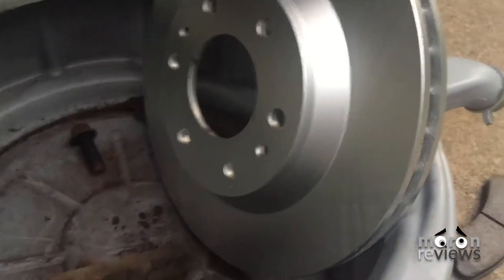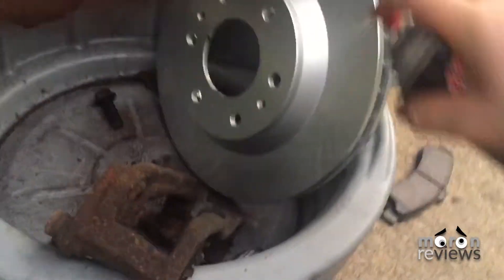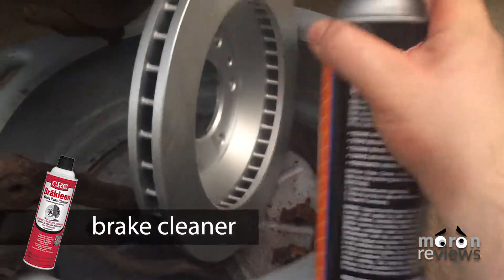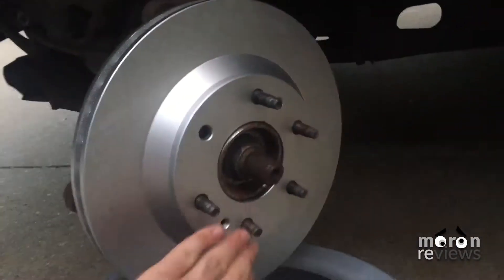Rotors are shipped with a Cosmoline-like protective coating that prevents them from rusting while sitting in warehouses. Remove the coating with brake cleaner. Then place the new rotors onto the hub assembly, making sure everything lines up.